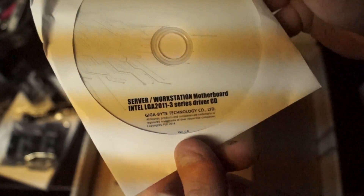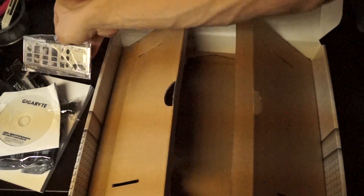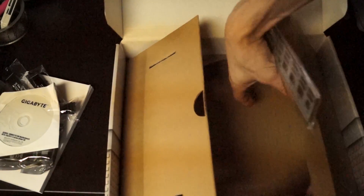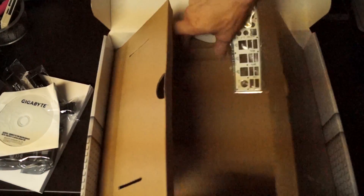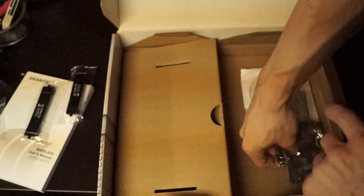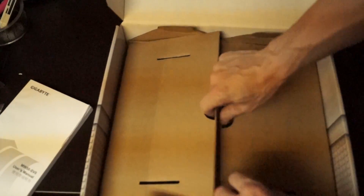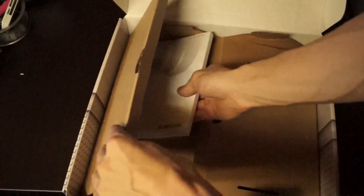Server workstation motherboard LGA2011. So that's really nice. As interesting as all that is, what CPU would we be running in this? Something just as powerful as the board itself. That question will get answered here shortly.